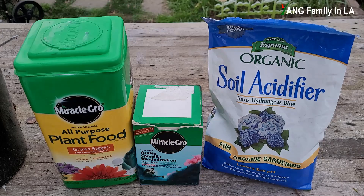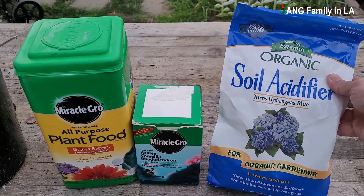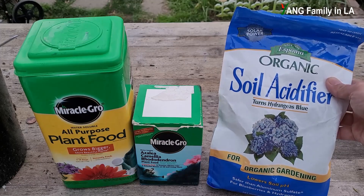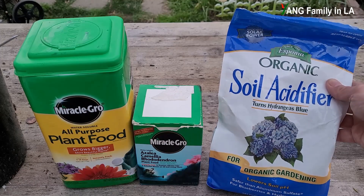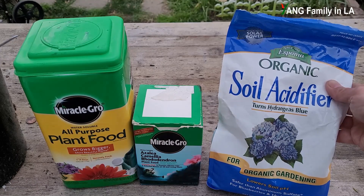As we know, camellia plants prefer to grow in slightly acidic soil. If your soil is alkaline, you'd better reduce the soil pH. You can use a soil acidifier to reduce the soil pH and increase soil acidity. Of course, you can also use ferrous sulfate to reduce the soil pH, and at the same time correct iron deficiency.